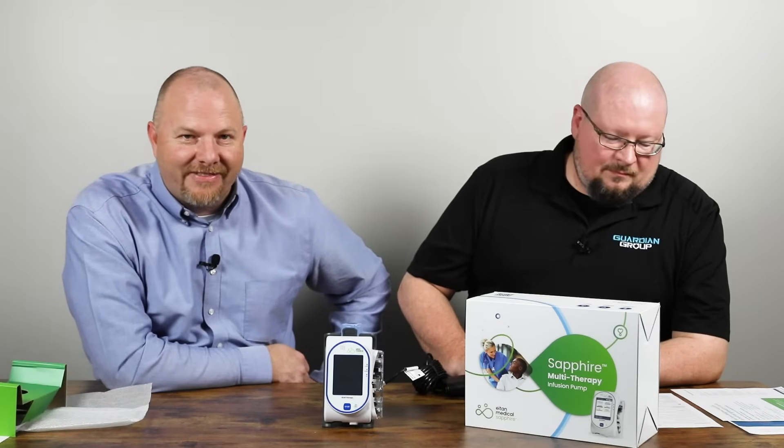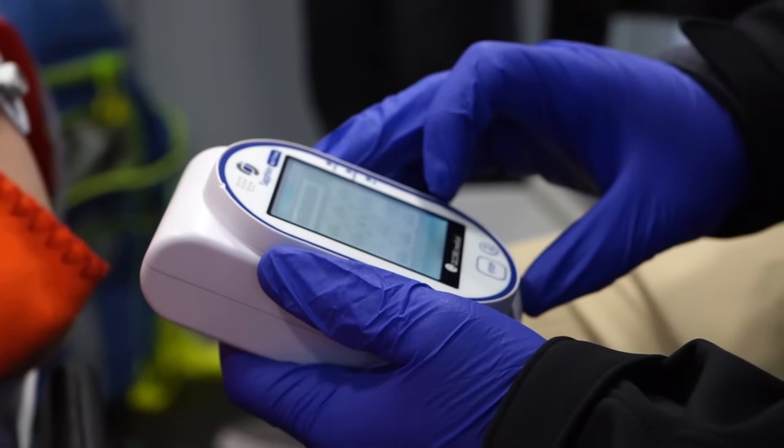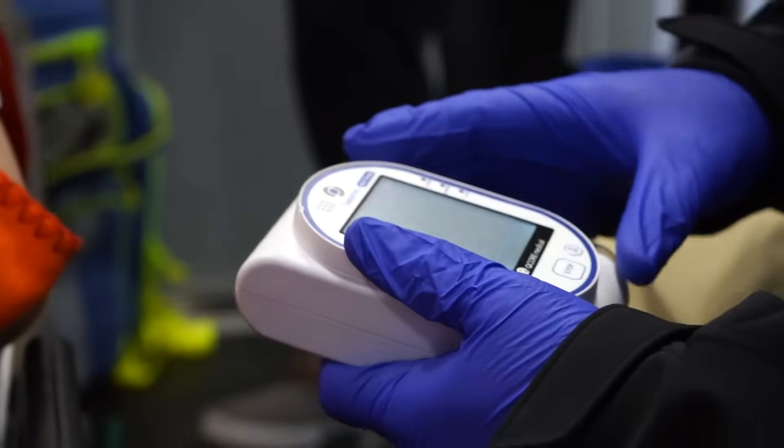Well folks, I don't know much else we can say about this pump. You can tell from the video we really like it and we're a fan of it here at Master Medical Equipment and Guardian Group. Mark, I'd like to thank you for being on the show today. I appreciate the invite — it's just a wonderful device. I think it's going to change EMS as a whole and we look forward to talking with you more about it in person or online. If you like what you saw today, be sure to hit that like button and subscribe to our channel. Thanks for watching.